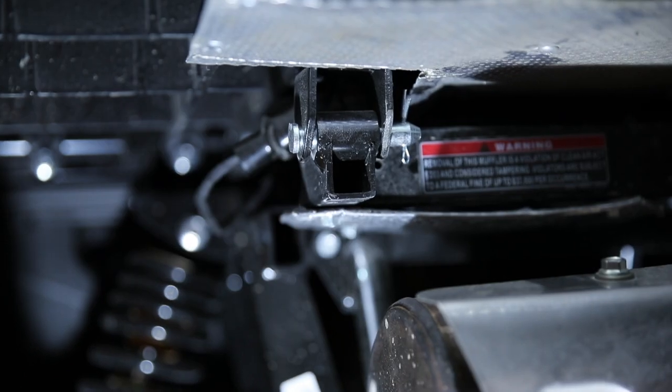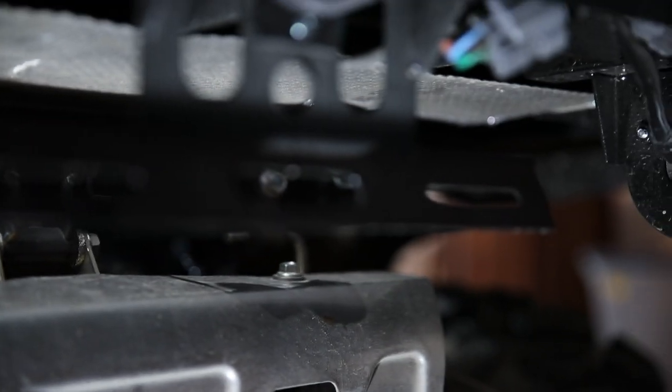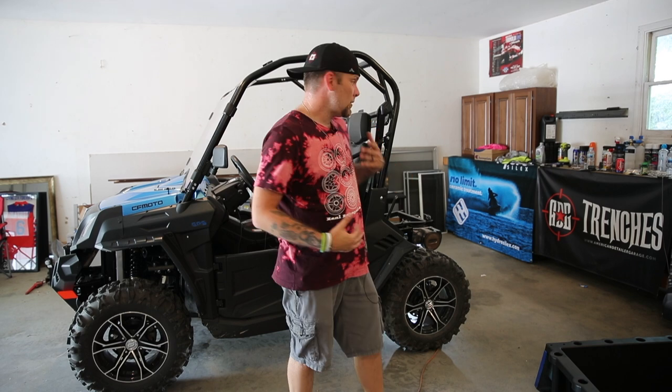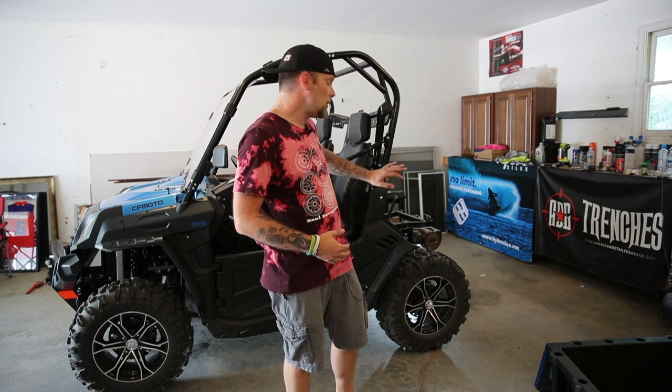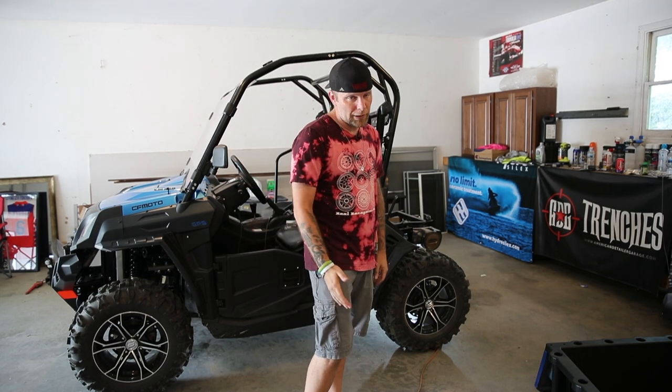There are pins right there, and there's one on this side as well, right there, and there's one right there. Pull those three pins out and take the bed off — makes everything much, much easier to get to. Now, as you can see, the bed is off, giving us much easier access. Honestly, pulling the three pins is really not that difficult. I was just being lazy and didn't want to do it.